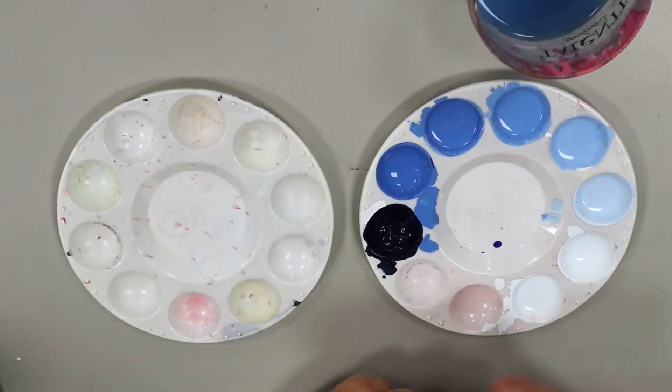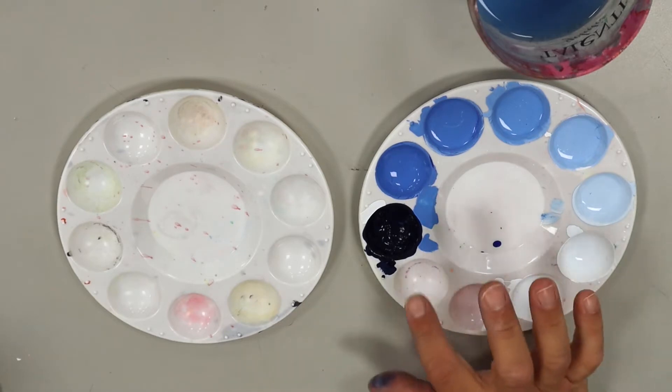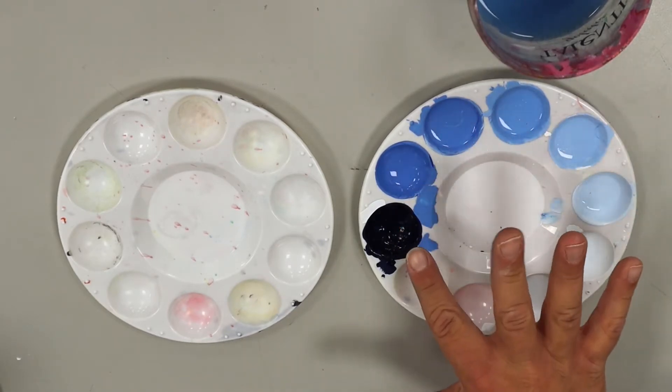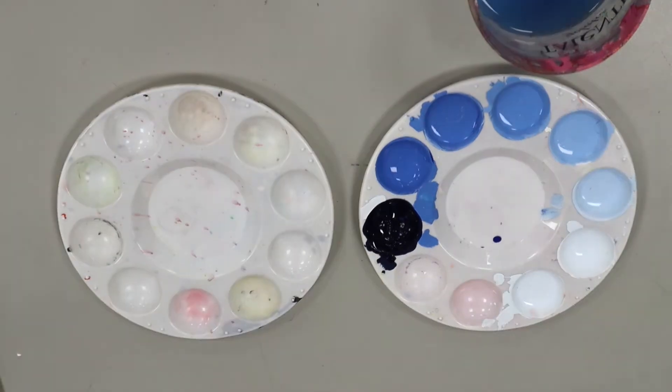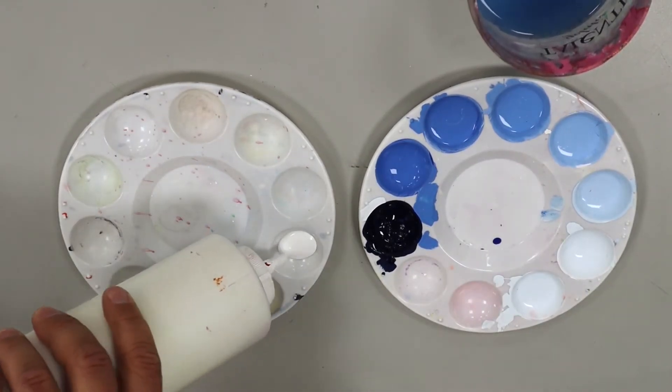I'm going to show you how I build a monochromatic palette using tempera paint. Here's an example right here starting with the lightest blue working our way around to the darkest shade. So the first thing I'm going to do is pick a starting point and I tend to start with my light colors first.